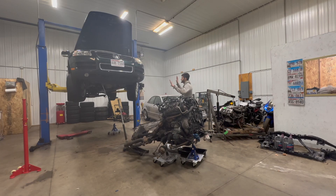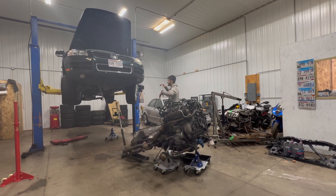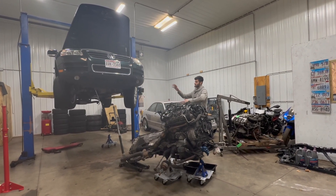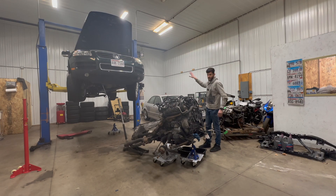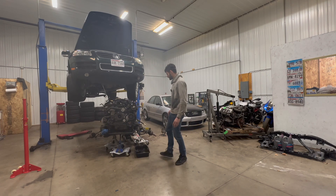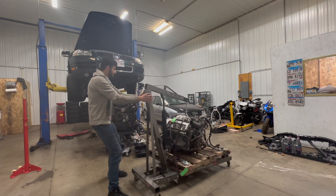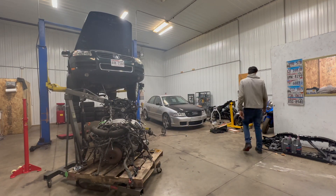Since this Touareg has taken up the lift, I can't really get this one on there to pull the motor, and I don't want to deal with taking the motor off the subframe just to make it rollable. So I'm going to put it right here and pull the motor on jack stands without the lift. Also, this here is a Phaeton motor I was thinking about using, but that's not going to work because the Phaeton engine is a little too different from the Touareg's.